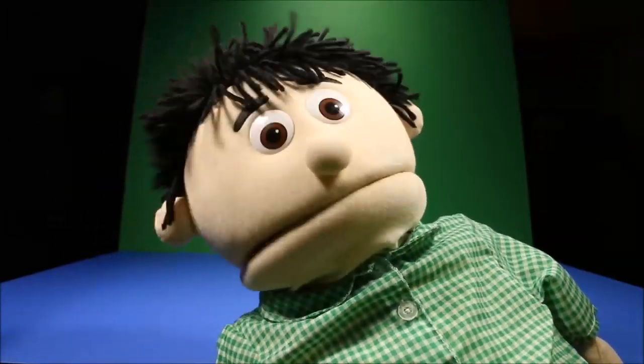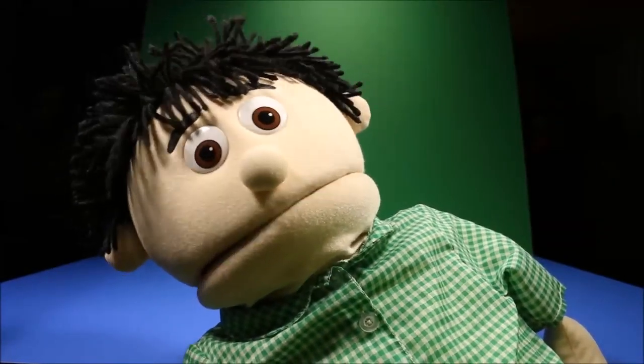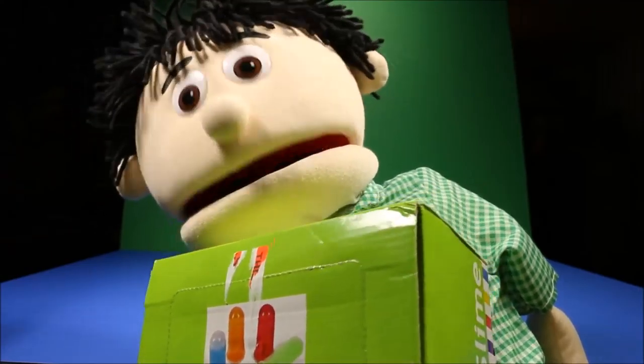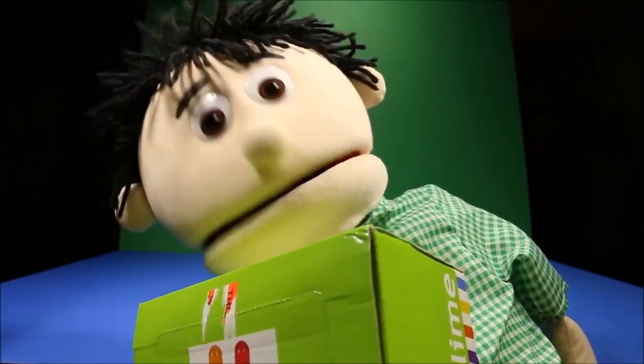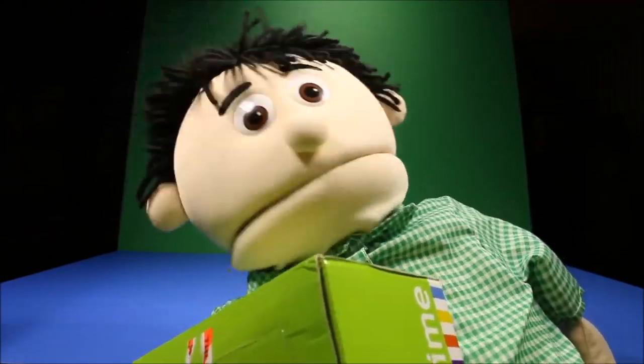And we're going to learn our colors today. Wow, take a look at this toy. This is going to be so much fun. Whoa, alien slime. You guys ready for this? Let's get this box open and have some fun.